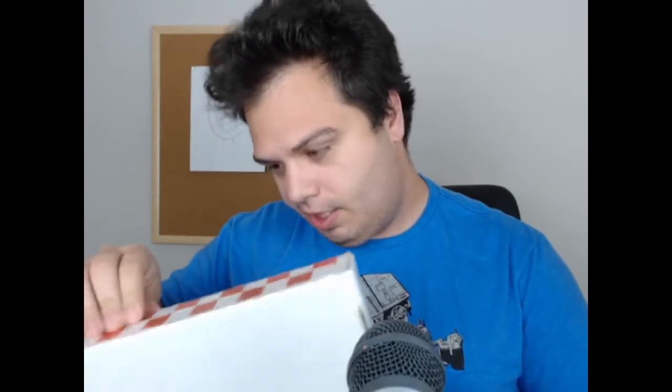That sucks — I've just diminished the value of this thing. Oh my gosh. Maybe you're meant to destroy the pizza box. I really didn't want to do that, but I've already put a hole in it.